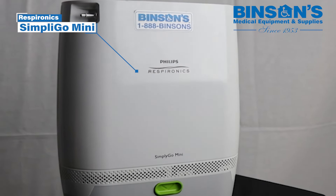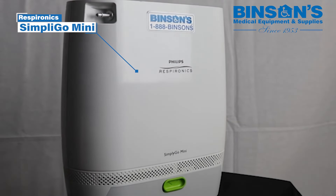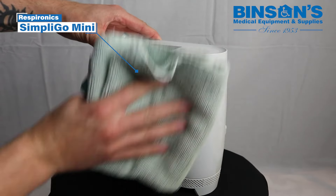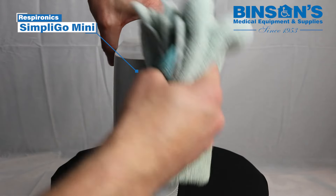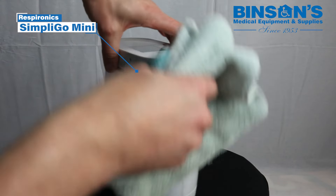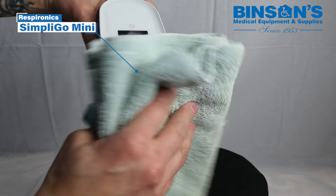Care. Clean the device after each use. Clean the device exterior using a damp cloth and a mild household cleaner. Do not spray cleaners directly onto the device, and be careful not to allow liquid into the controls, case, or connectors.